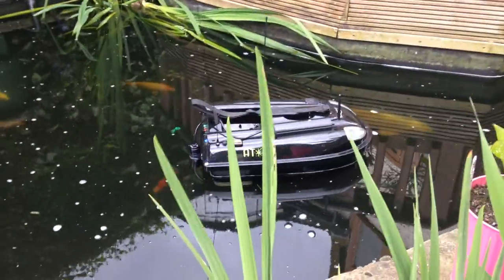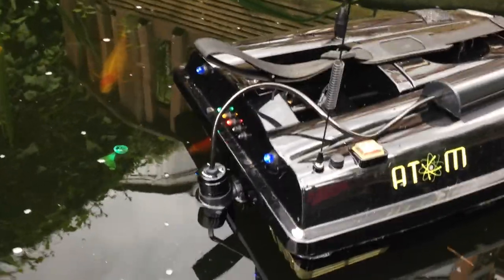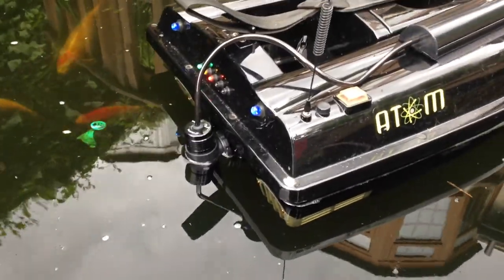Hi, hey there. I've just got my boat in the pond. You can see I've put the camera on the back, lights up. It's sitting quite well in the water there. The pond's pretty clear — you can see down to the bottom.